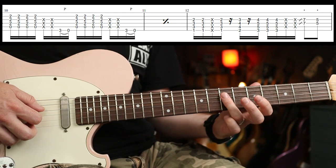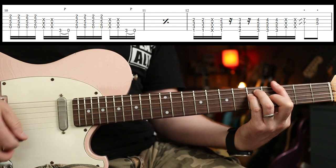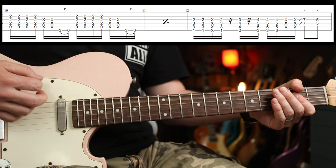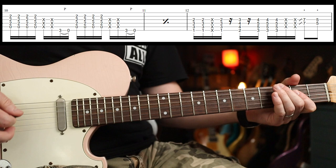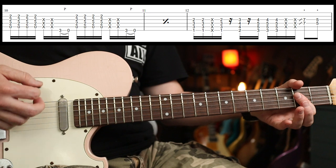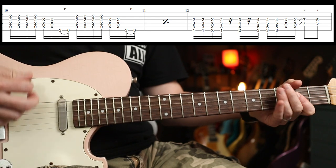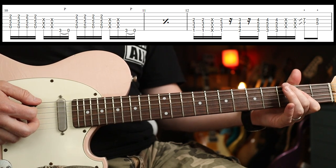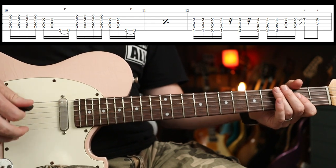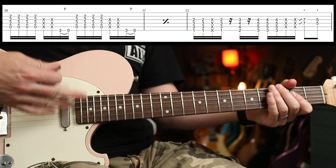Seven and five on the D and G doing some double stops. Slowly, the whole bit is: three, four... I'm muting the E string when I go to play the A, releasing my thumb a little bit there just to keep it clean, then my hand's free to just do that.